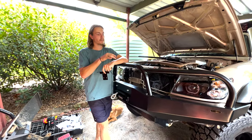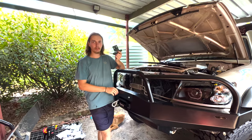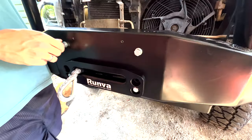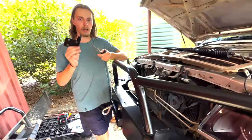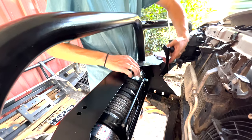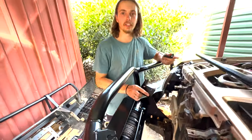So we've got the bull bar roughly mounted up along with the headlights. Still got wiring to tidy up, but we're looking at putting the winch in now. We've got it sat in there with four bolts on the front holding it for now, and we're just figuring out where the control box is going to sit. I believe we can use this bracket here at the back. I'm going to take these bolts out, have a play around with where that's going to sit, put the grill on, and see how it all fits.